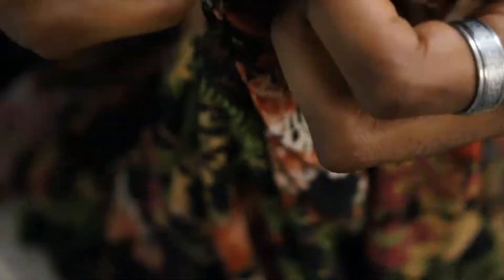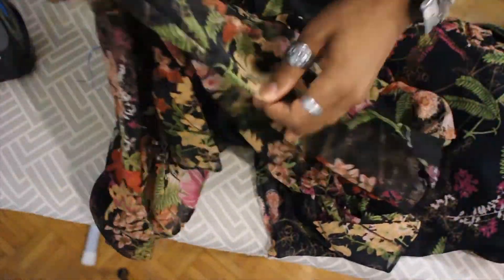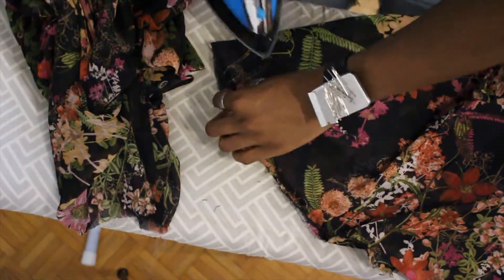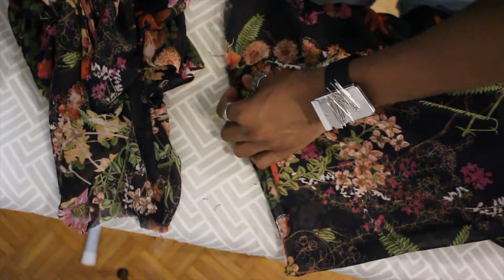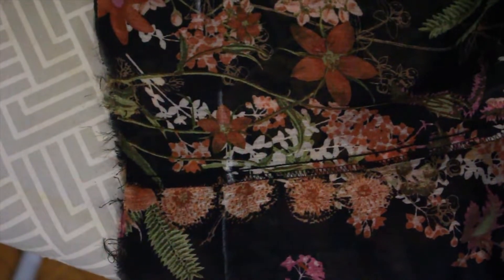I really like using razor blades instead of the seam ripper — number one because they're cheap, and number two because they're always sharper. If you've never used one before, I definitely recommend it. One thing to note is that it's really sharp so it might cut the fabric, so go slowly if you're not comfortable. Also it's easy to cut your hand, so be careful — maybe wear a thimble or something. After all that is cut, I separated the top from the bottom.